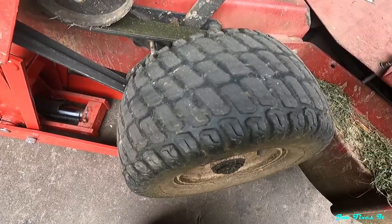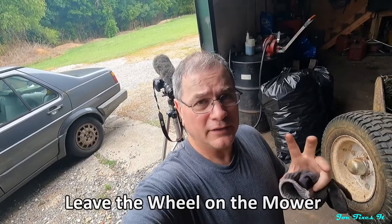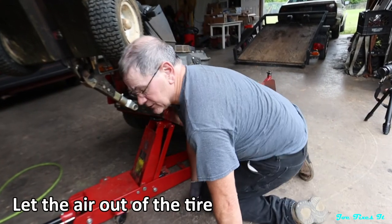I'm Joe, this is the Joe Fixes It channel. Today it's an XMark and I'm going to put some new tires on this thing — they're just getting kind of bald, so it's time to replace them. The best way I can figure to do this is just to do it on the machine so I can lock the brakes and hold the wheel in one place. The first thing I need to do is let the air out of the tires.